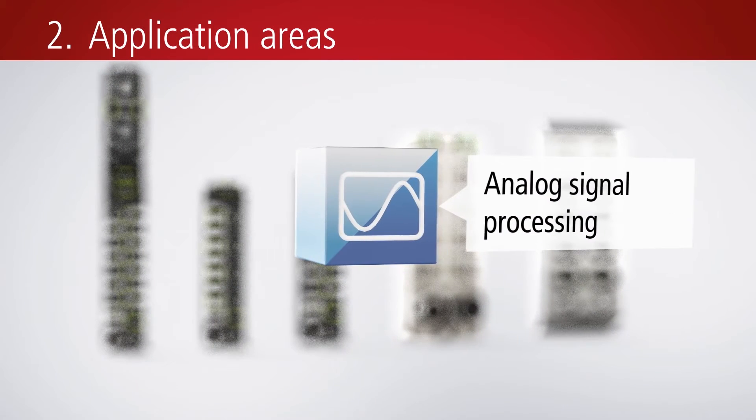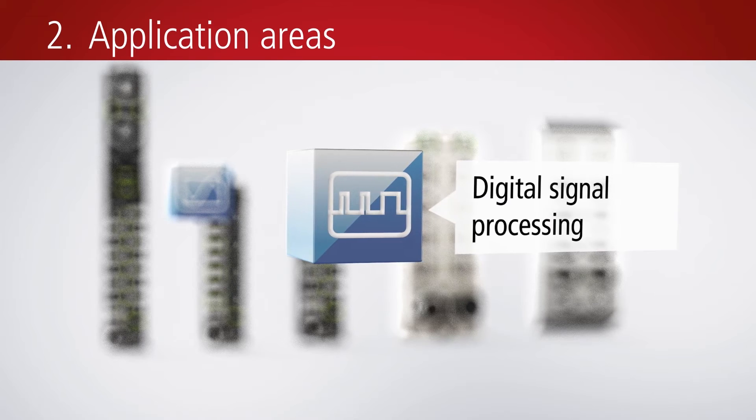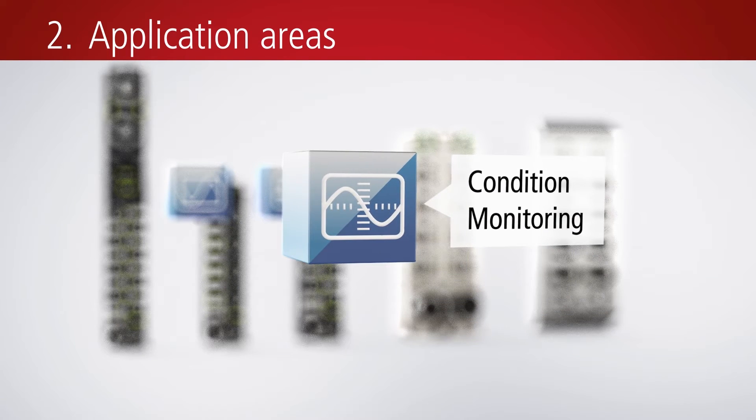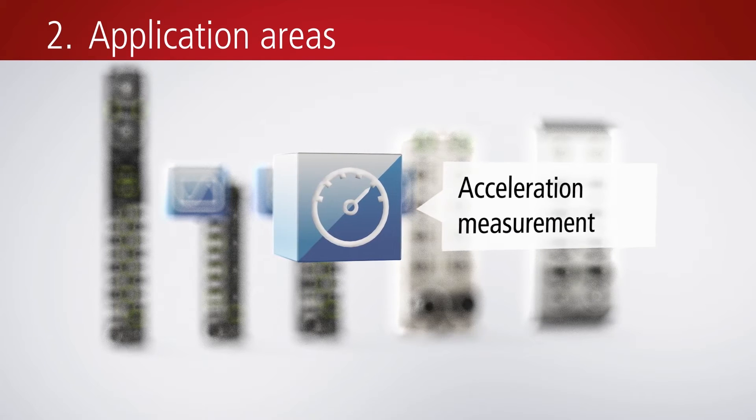The wide range of applications includes digital inputs with various filters combined with three-axis acceleration sensors, and digital outputs up to 2.8 amps.